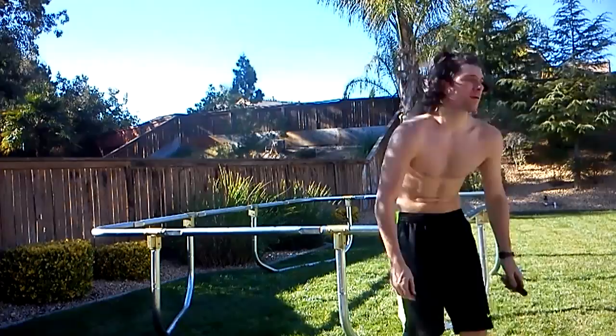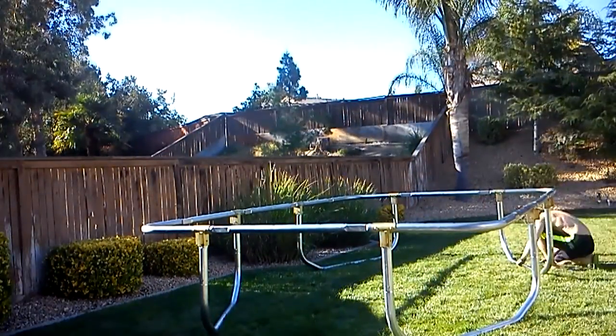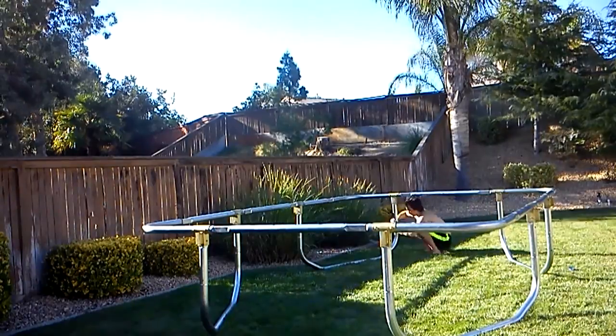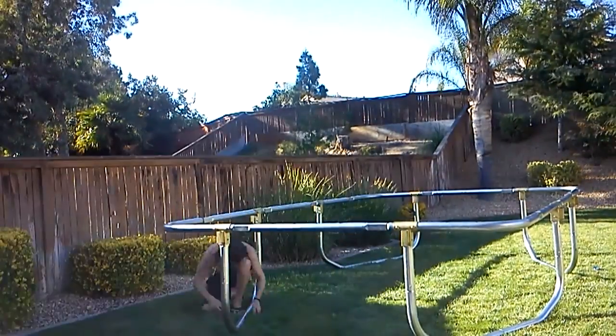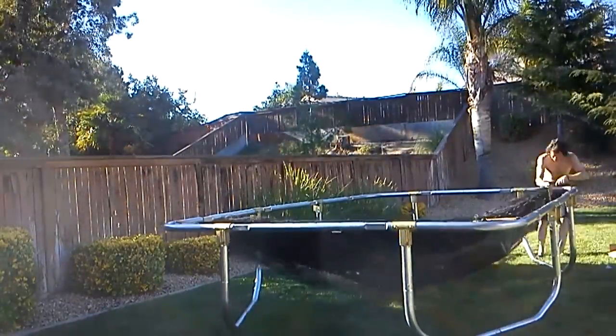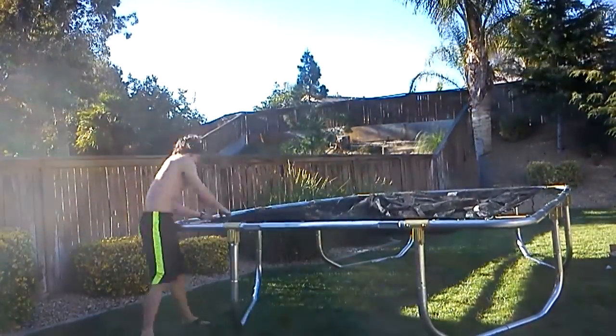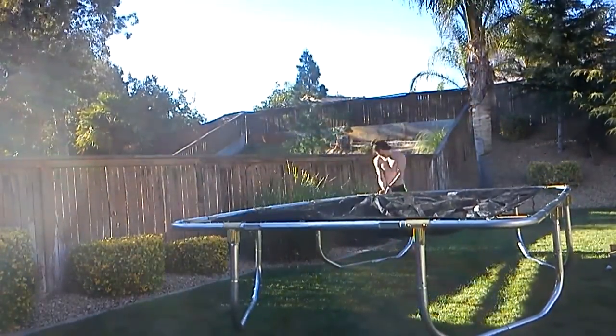That's the easy ones done. We had the round one for a couple of years, and I believe you can jump a little bit higher on the rectangular one than we could on our round one. I've only jumped on it a handful of times and I'm not liking it as much as I liked my round trampoline in my trampoline prime, but I'm hoping I'll get used to it.